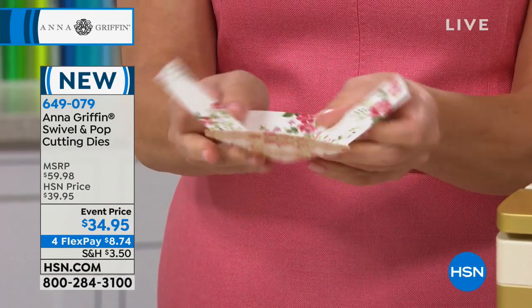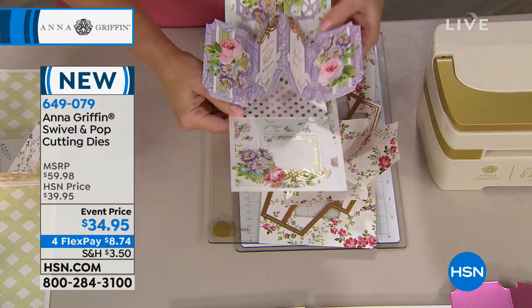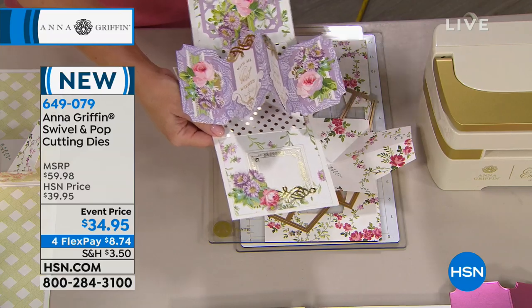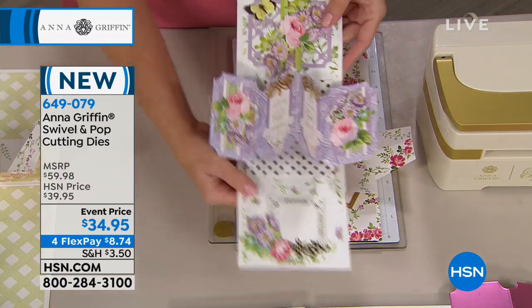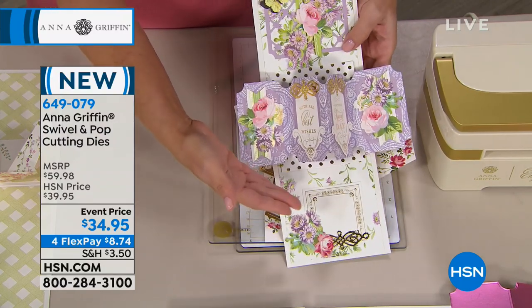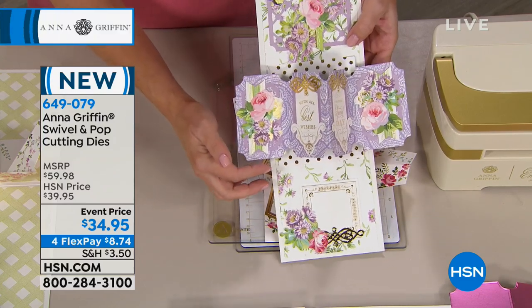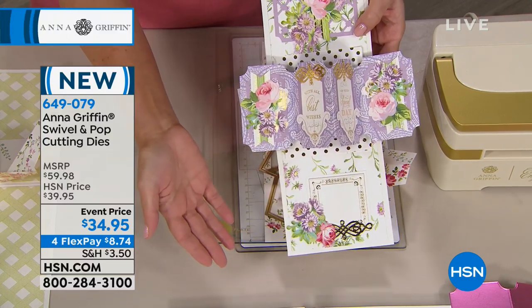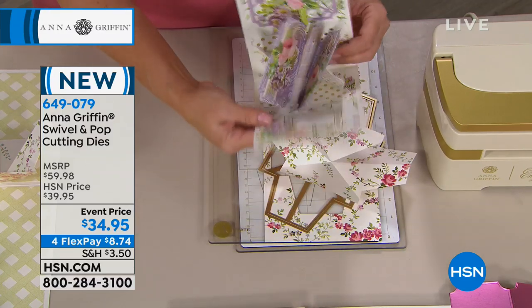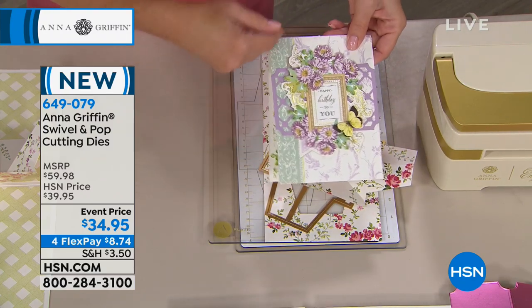We also have the large plates that you'll need to use with the Empress. You can also use the extra long Cuttlebug plates with this die set and use it on your Cuttlebug, so the die set is very versatile. What you're looking at is a card similar to the card kit, but it was made with our double-sided card stock, with all the leftover stickers and pieces and parts from flip cards, or any of the die cuts from our designer crafts collections, and the card itself is from our pop-up card kits.